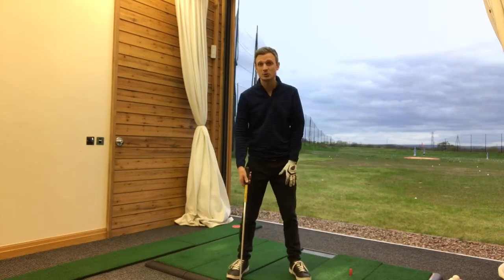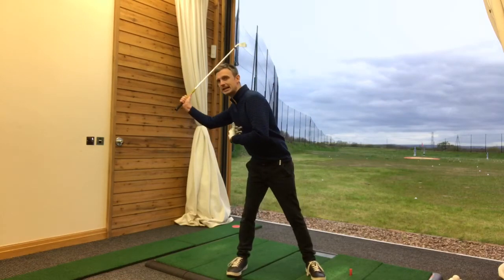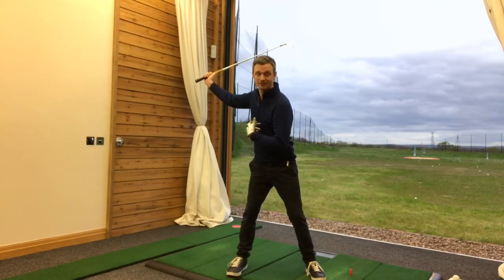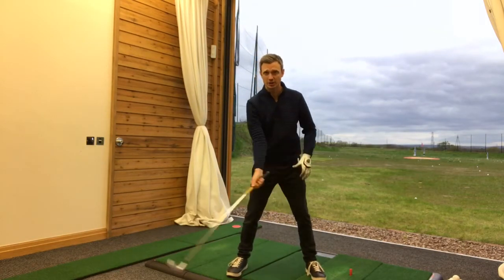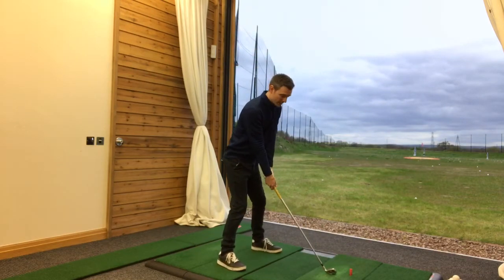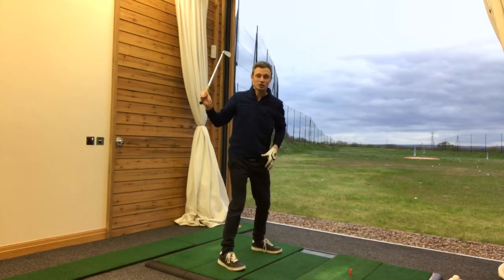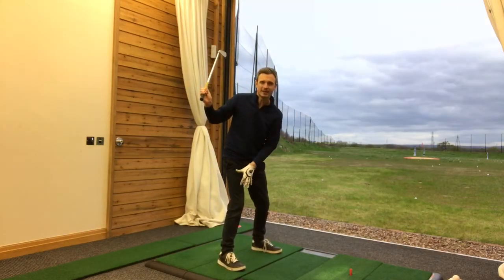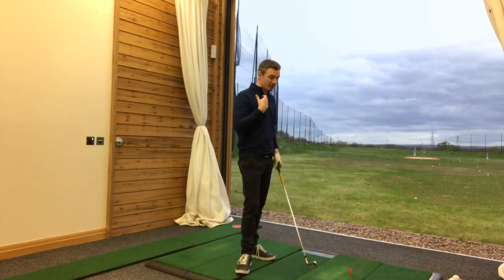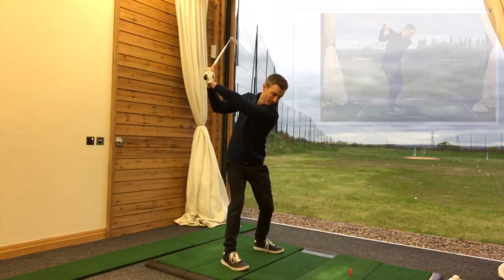Something I've had a lot of success with my clients recently is really getting them away from feeling a massive load leaning into the right leg, and almost feeling that there's hardly any shift of pressure at all. So as they get to the top of the backswing, they feel an equal amount of pressure in the right leg and the left leg — pressure right through both thighs. In reality, the pressure is actually shifted into the right leg, but what they feel is that the pressure is above both legs.